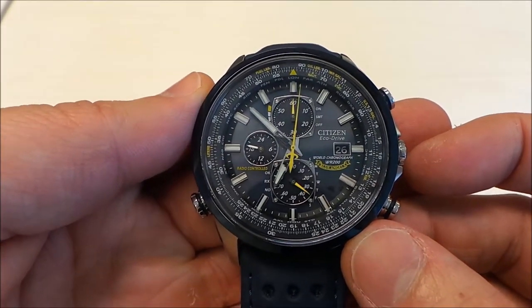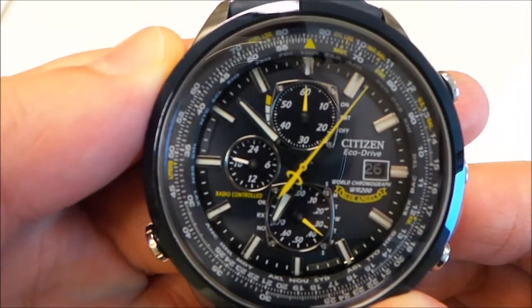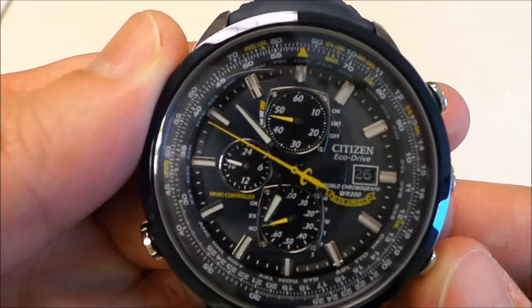There is also, if you look at the top right corner, a power indicator. What you can do is press this button down here and it will show you what your power level is at.